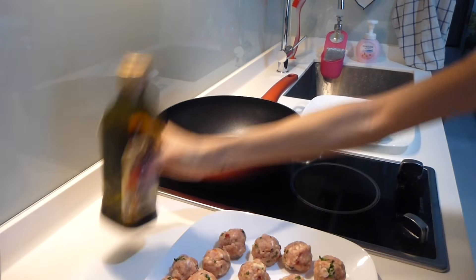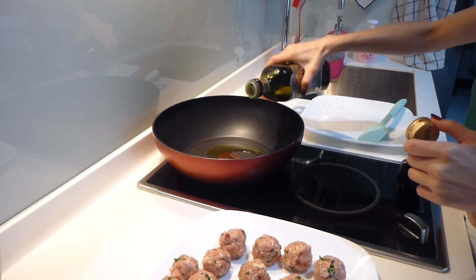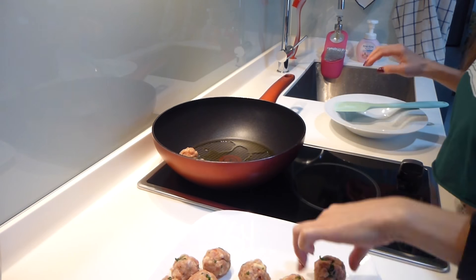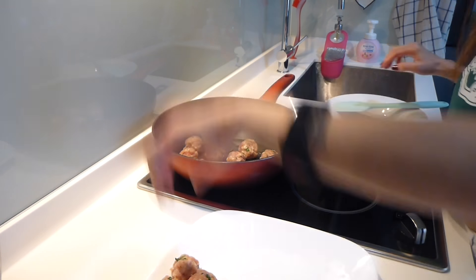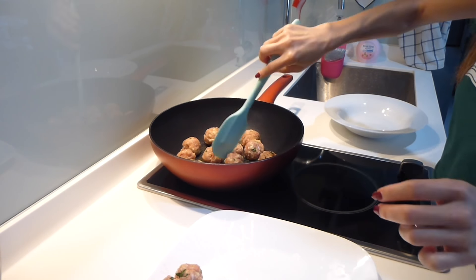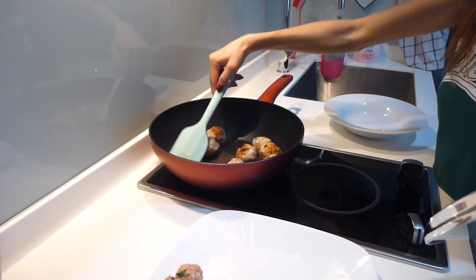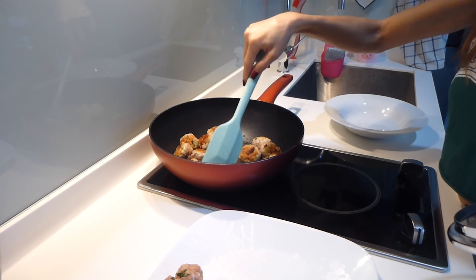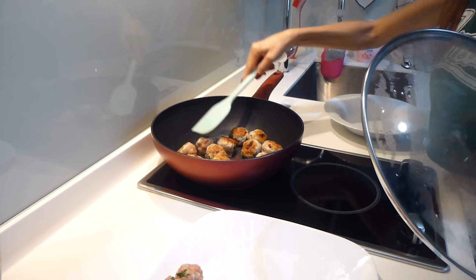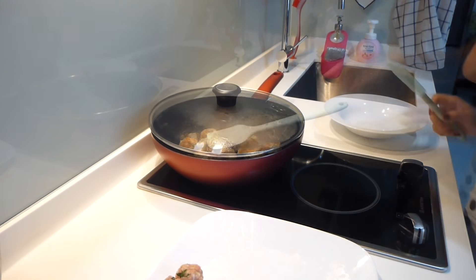Once it's done, heat the olive oil in a large non-stick pan. Add the meatballs to the hot oil about 1 inch apart and cook over medium heat for about 3 minutes per side or until cooked through. You may have to do it in 2 batches. Because the cheese melts out a bit, be careful that they don't burn. If they appear to be getting dark quickly, turn down the heat and cook them at a lower temperature.